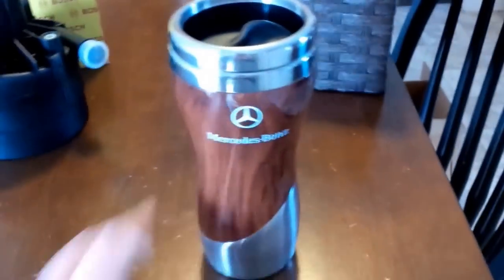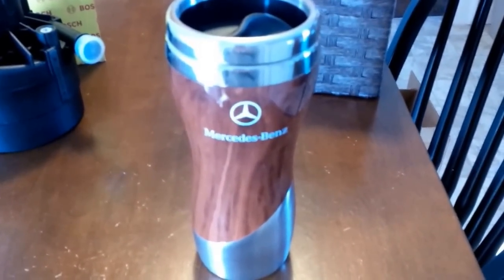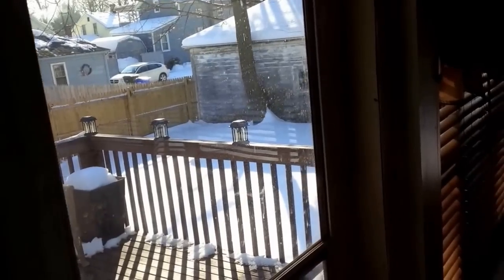And obviously all your tools. Last but not least, a nice hot coffee in your genuine Mercedes-Benz lifestyle collection mug — especially if it is a very cold day like it is here in February in Windsor Locks, Connecticut. So let's go outside and get started.